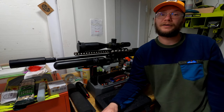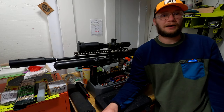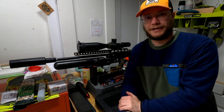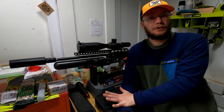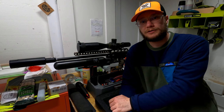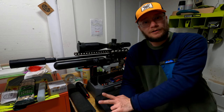Howdy everyone, it's Montana Airgunner here again. On this video we're gonna dive into airgun accuracy 101. I'm gonna be making a series of videos where I go a little bit deeper into airgun accuracy and what are the things that I have found to be super helpful and effective.